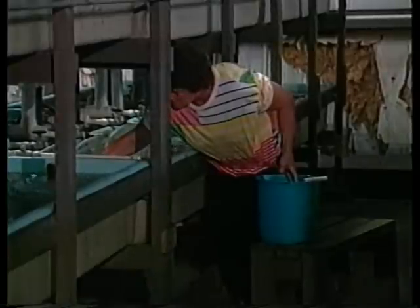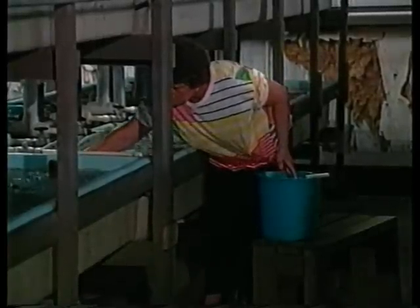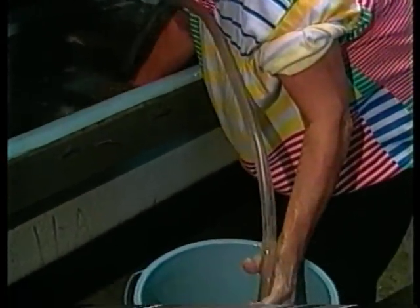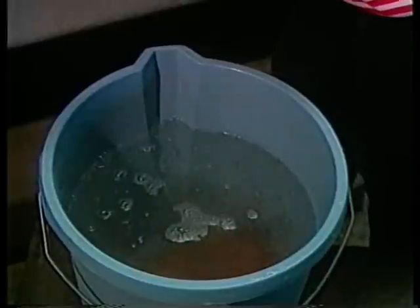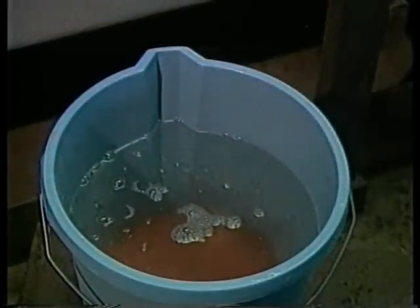As the fry hatch, they drop through the mesh baskets and cluster at the bottom of the hatching trough. Fry in this stage are called sack fry. They are nourished by a yolk sac attached to their bodies and do not eat. Most producers move sack fry from the hatching trough to a separate holding trough 48 hours after they hatch. Gently siphon the fry from the bottom of the hatching trough into a bucket. Sack fry remain at the bottom of the trough until the yolk sac is absorbed, about three days at the optimum water temperature of 80 degrees.